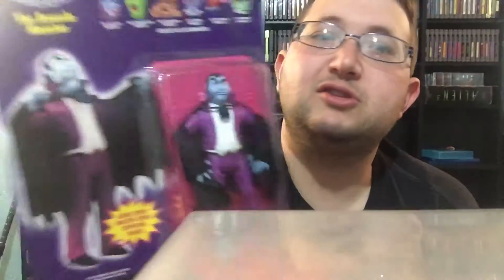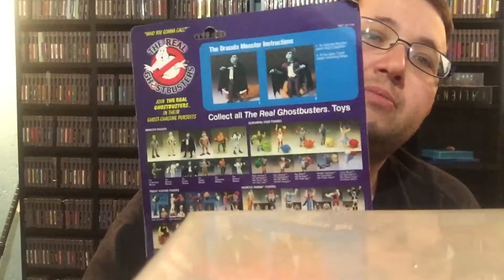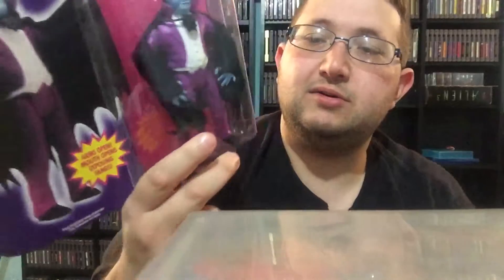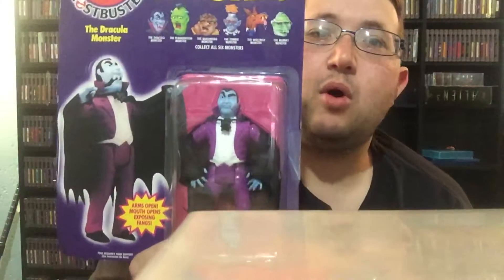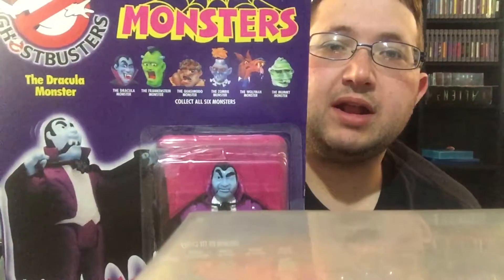The next one is one I've been looking for for a little while — it is Dracula, the Dracula Monster. It looks like when you squeeze his legs, his fangs pop open and his arms open. This one is actually opened a little bit; some idiot put tape on it, so it is opened somewhat, but that's fine — I'll just leave it hanging up on the wall. I already have Frankenstein and the Wolfman up there. Now I have Quasimodo and Dracula, so I still need Zombie and the Mummy. Those usually don't run that cheap, and I did pretty good on those at a local garage sale.